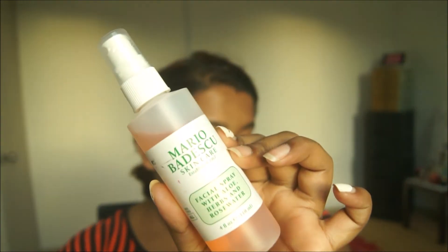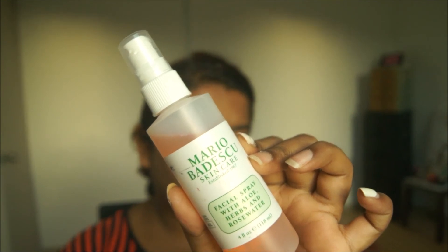Usually I would go in with a cold sheet mask — I'd buy one, leave it in the fridge, and then once I'm done just pop it on. But since I don't have a sheet mask right now, I'm using the Mario Badescu Rose Water. Just spray it on and drench your face a little, then sit there until it dries.